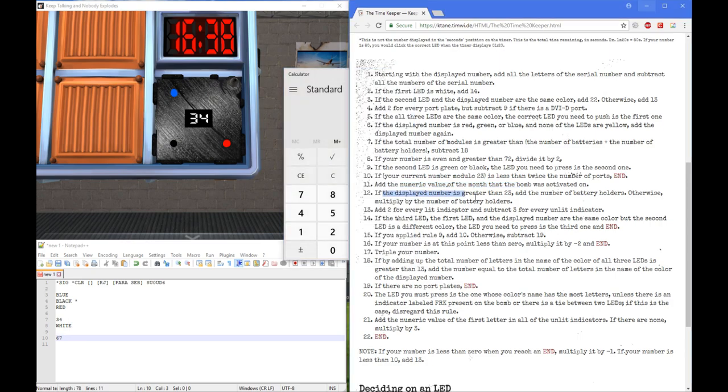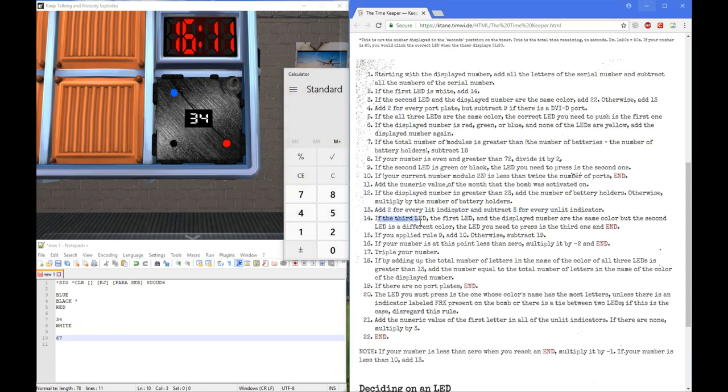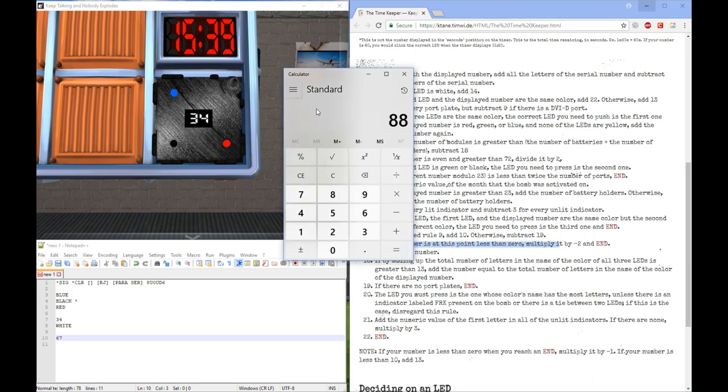If the display number is greater than 23 — yes, 34 is greater than 23 — add the number of battery holders. We have no battery holders, so add 0, nothing happens. Then add 2 for every lit indicator and subtract 3 for every unlit. We have 2 lit indicators, so add 4. If the third and first LED and display number are all the same color — no. If you applied rule 9 — rule 9 being if the second LED is green or black — add 10. So we add 10 because rule 9 did apply. If your number is at this point less than 0, multiply it by negative 2 — no. Triple our number — so times 3 — giving us 264.